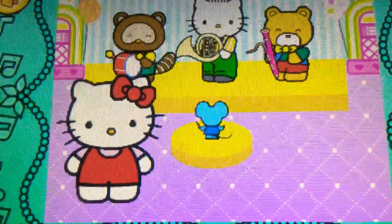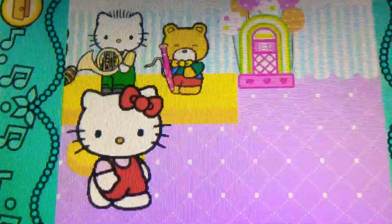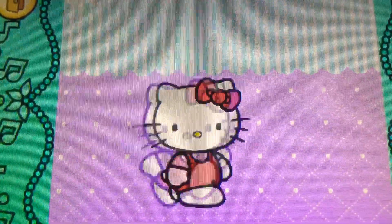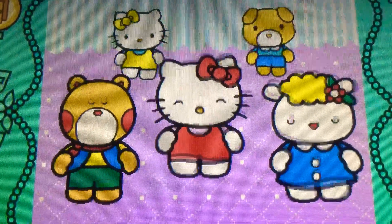Hello Kitty has made a band. When the direction sign lights up, flick or spin Hello Kitty in the matching direction. Let's dance with Hello Kitty.